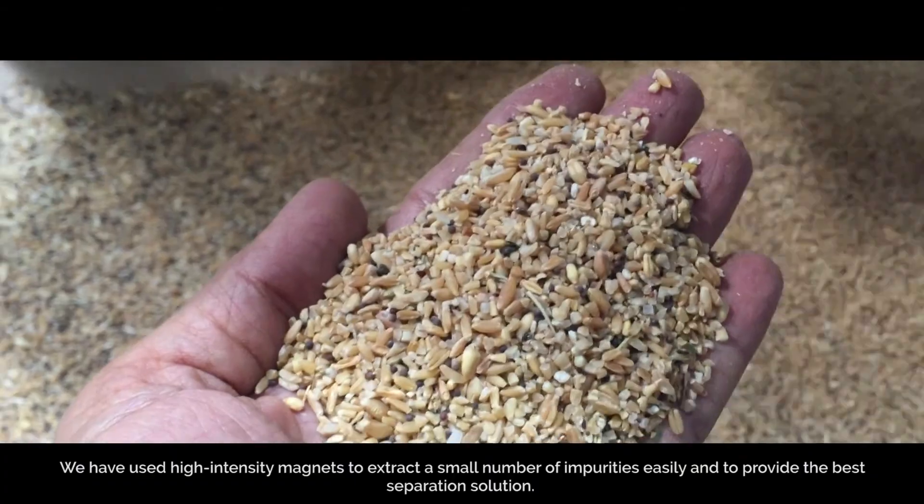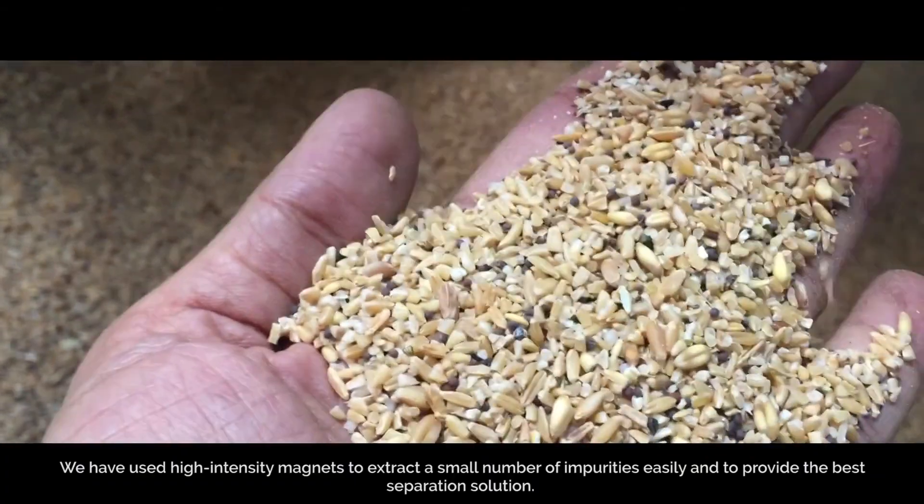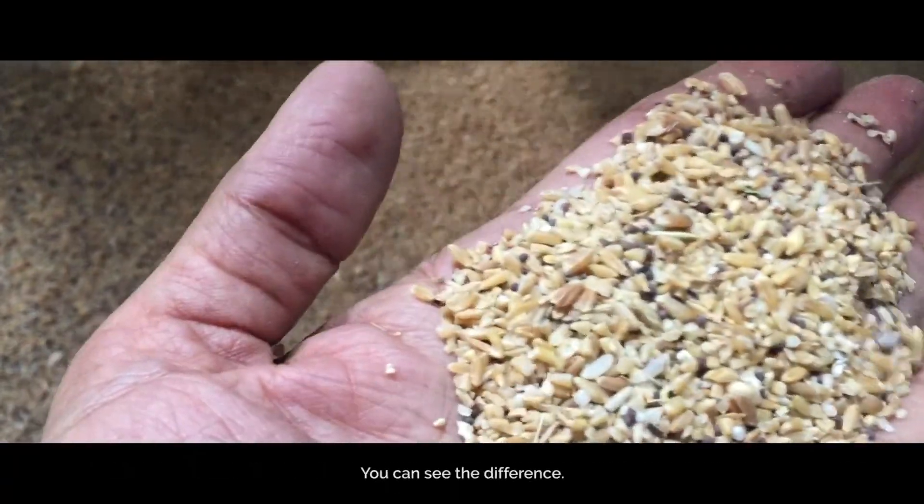We have used high intensity magnets to extract a small number of impurities easily and to provide the best separation solution. You can see the difference.